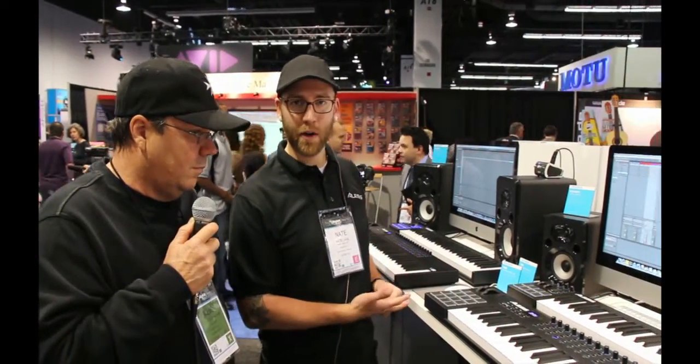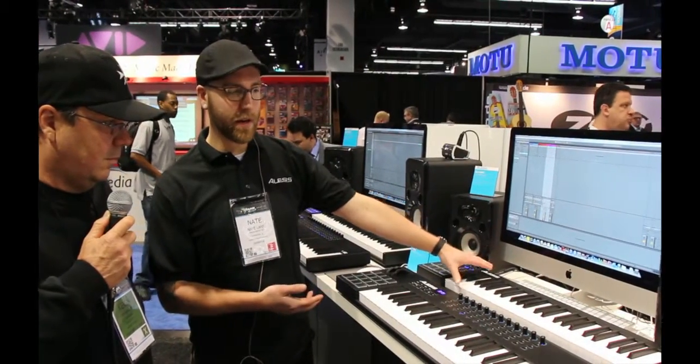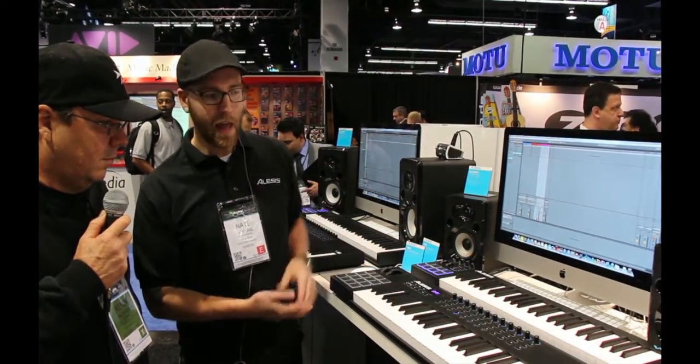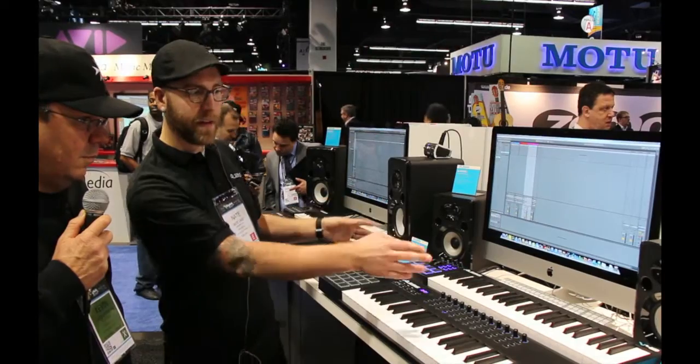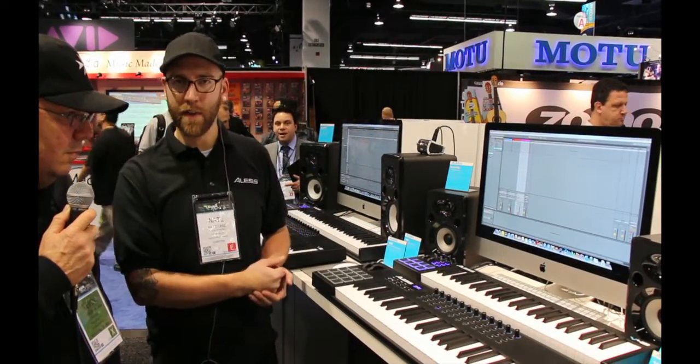Thanks a lot for stopping by. I want to show you two new lines of keyboard controllers that we are unveiling at NAB this year. You may be familiar with our Q and QX series controllers. We are launching the V series and the VI series. I'll go through the V series first and then tell you about the differences with VI.